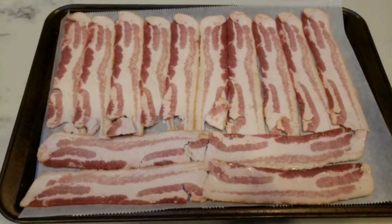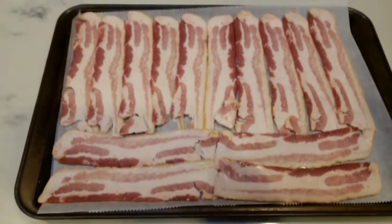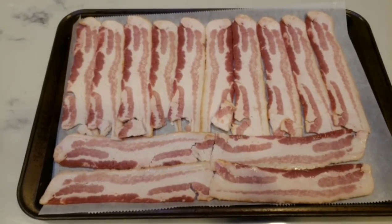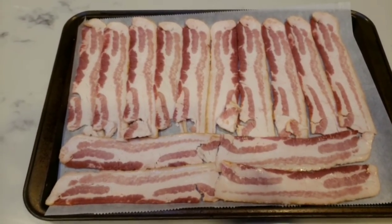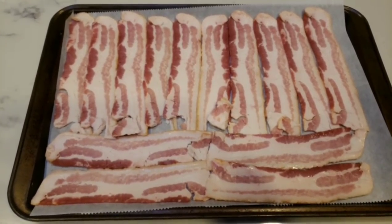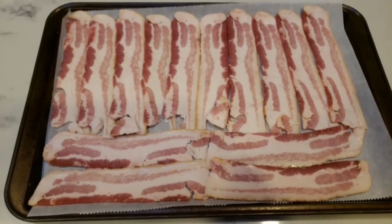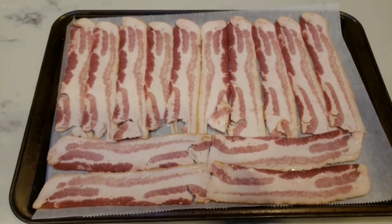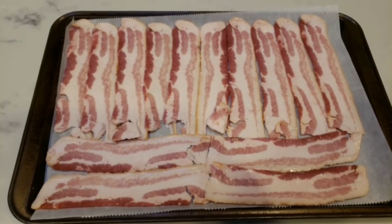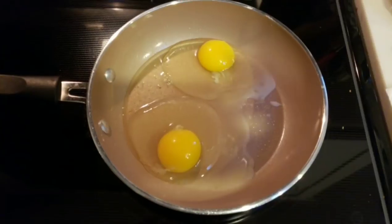The first thing I'm going to do is get my bacon in the oven. I usually cook my bacon on a cookie sheet lined with parchment paper, which makes cleanup a lot easier. I'm going to put this in the oven at 400 degrees for about 15 minutes, and that fries your bacon up perfectly. It's a lot less mess than cooking it on the stove. I cooked all of the bacon and will put the extra pieces in the fridge.